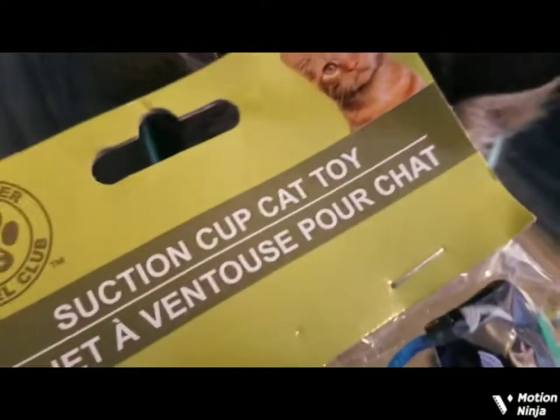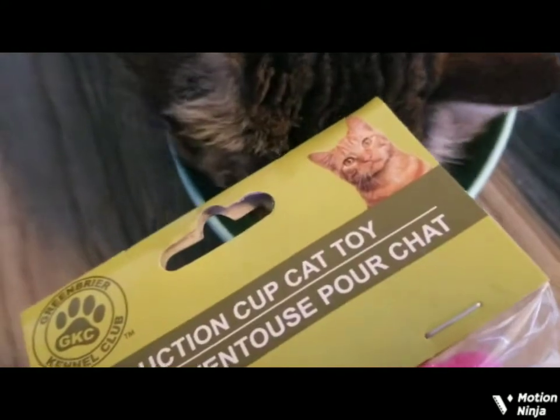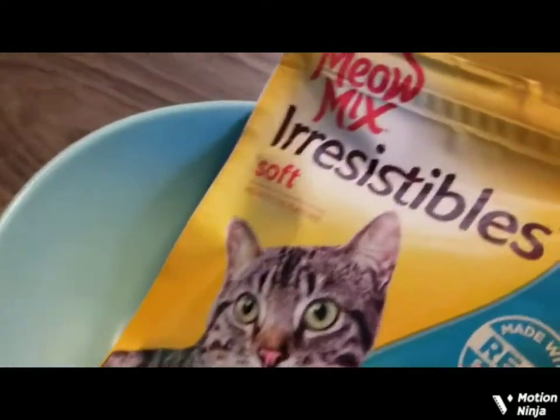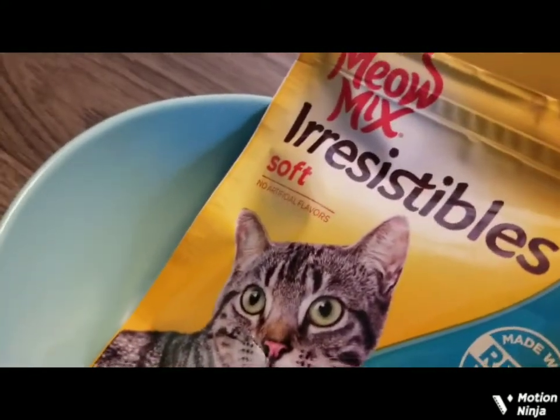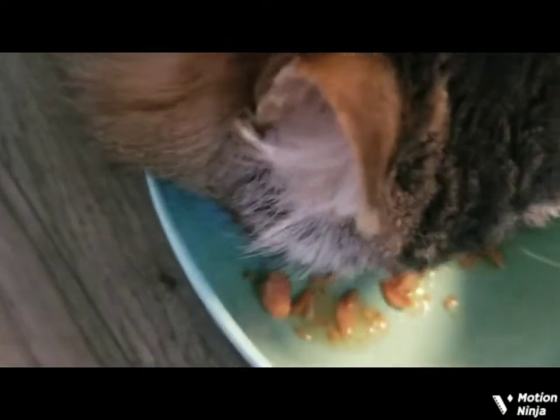Maybe I'll open your suction cup cat toy — this one, or this one — or the Meow Mix irresistible soft juice. I'm glad you're enjoying that there, little buddy. You like that?